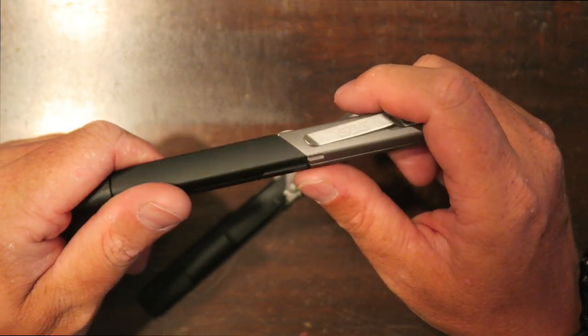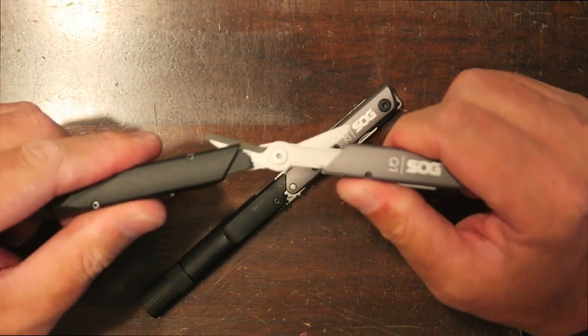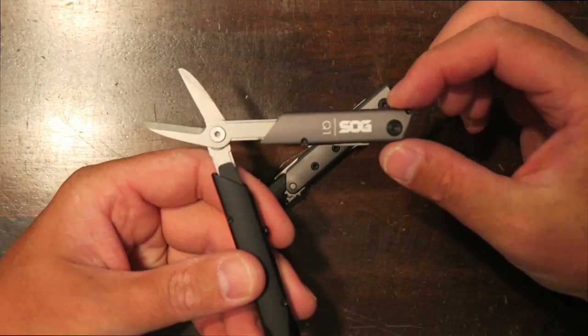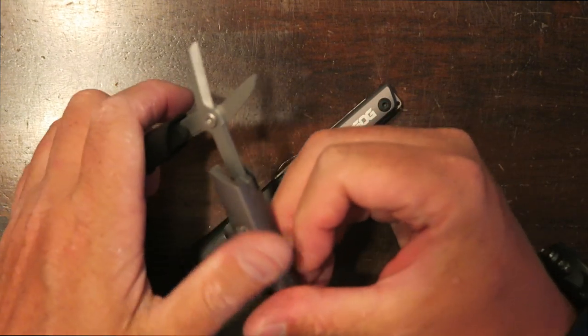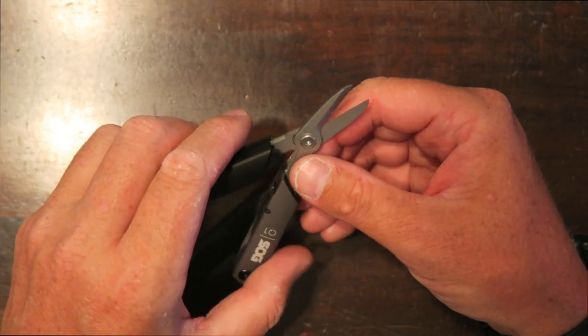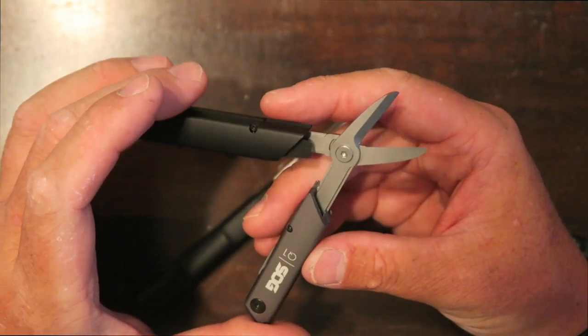The final tool is a pair of scissors. You simply pull the tool out to access them. One side of the handle is quite a bit longer than the other, so that may take a little getting used to, but they are certainly a very nice little pair of scissors and they are spring loaded.